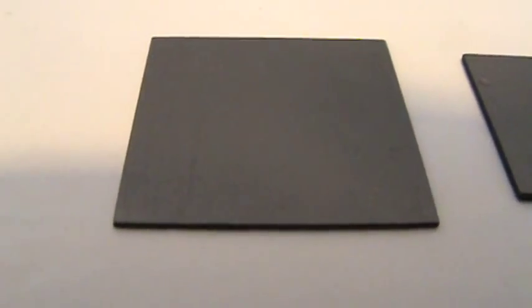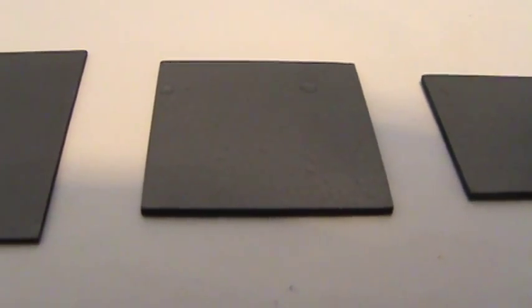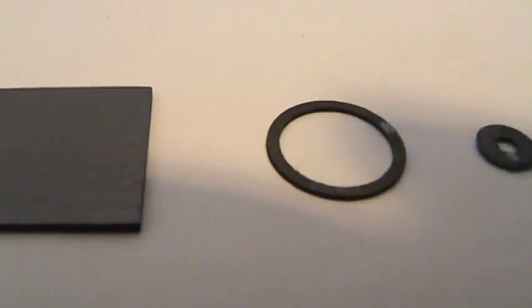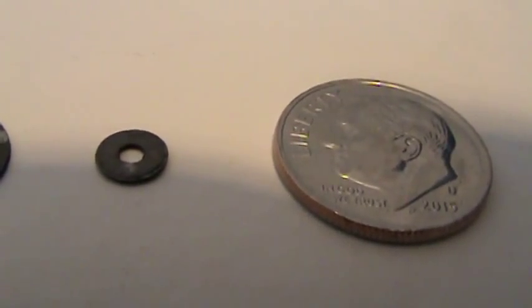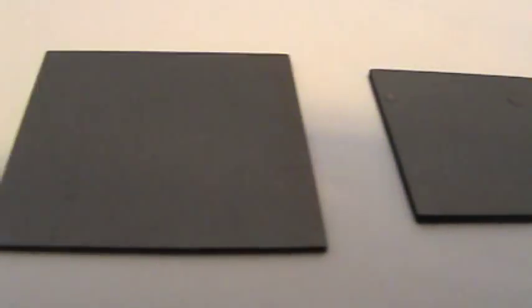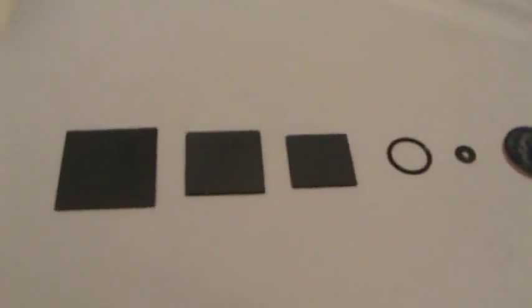Now this is from this guy in Australia. Look at that — beautiful cut edges, thickness, real consistent. He's really good at cutting these. Actually, it's called cleaving. Look at these pieces, even the little tiny ones. I recommend definitely get your pyrolytic graphite from this guy. His prices are reasonable, he does a really great job. He even gives you a sheet on safety and how to cleave it and everything.